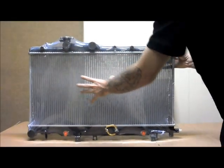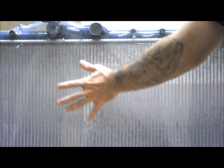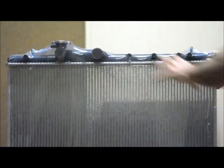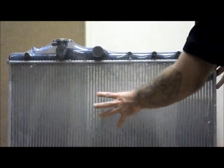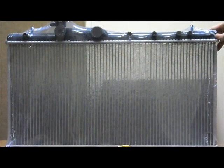I'll just explain this plastic wrapping for you — it has two main reasons. The first being that it keeps the radiator protected from any sorts of contaminants while it's in storage. It also protects it while it's being transported, so from any sort of transit damage it keeps it protected as well. Those are the two main reasons why we have the plastic wrapping.